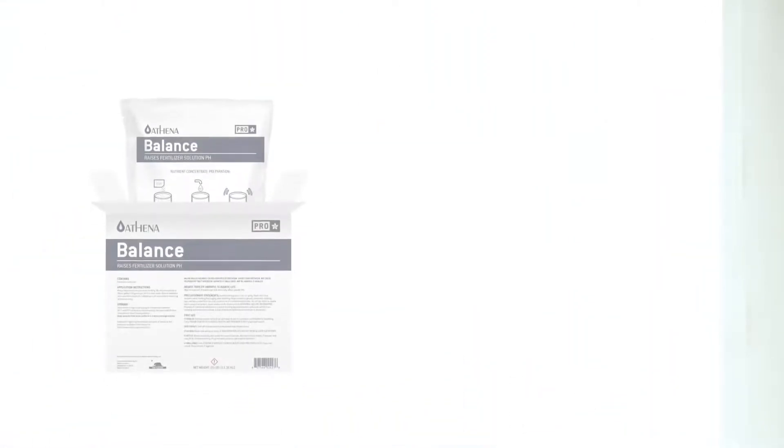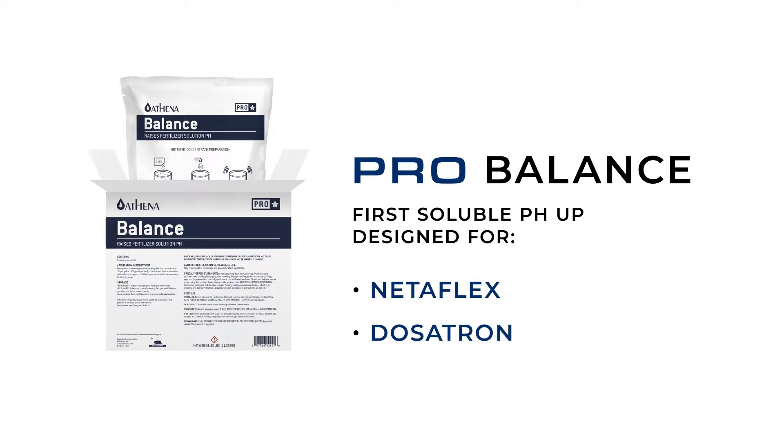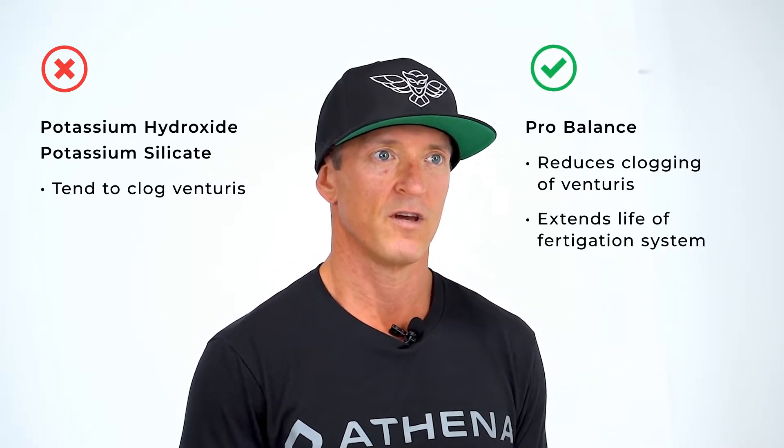ProBalance is the first soluble pH up designed for Venturi-based injection systems like Netaflex. Other choices for pH up like potassium hydroxide and potassium silicate tend to clog Venturis. ProBalance greatly reduces clogging of Venturis and extends the life of your fertigation system. The soluble powder is compatible with all fertigation systems and irrigation methods.